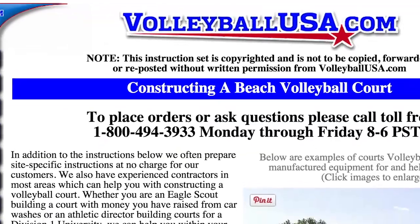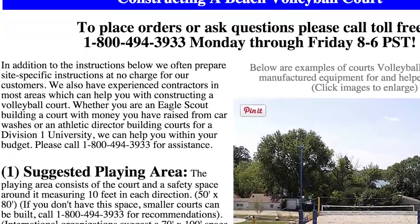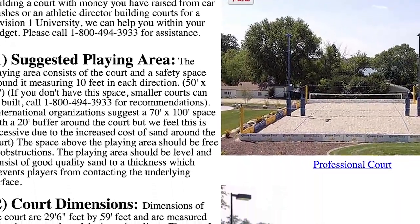Rather than go into great detail about how to build a beach volleyball court, there's a great website you can check out called Volleyball USA. It's got detailed instructions about how to build the courts, a sand calculator so you know how much sand you'll need, and lots of diagrams, so check that out if you want to build a volleyball court.